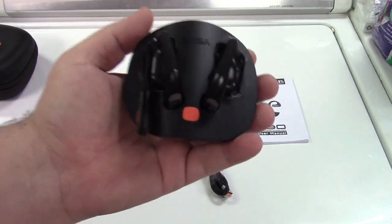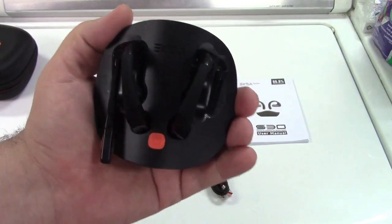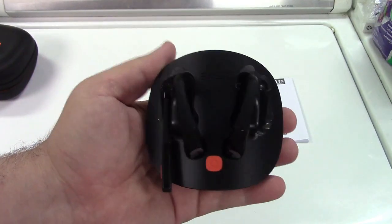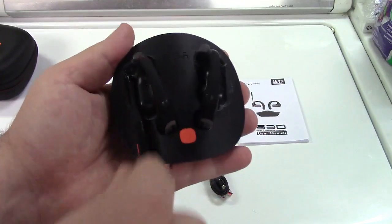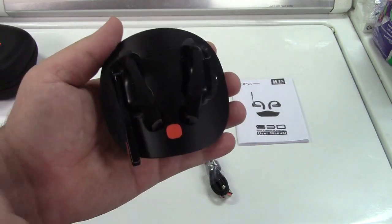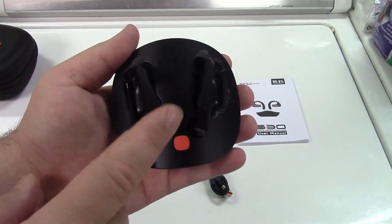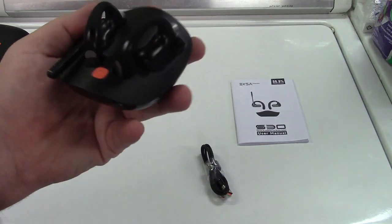These are open-ear headphones, which basically means nothing is going in your ear canal. That's great for a number of reasons. First and foremost, you can hear what's going on around you. It acts like somebody whispering in your ear - if somebody's doing that and a truck's driving by, you can hear the truck and them whispering. But of course, these are going to be much louder than a whisper and will produce some very nice sound.